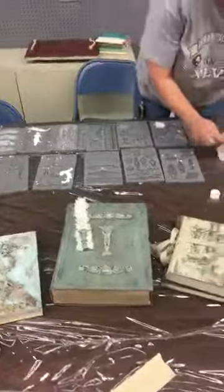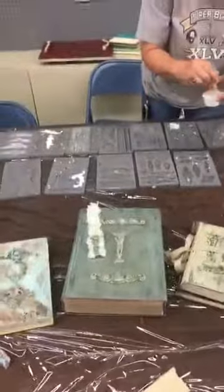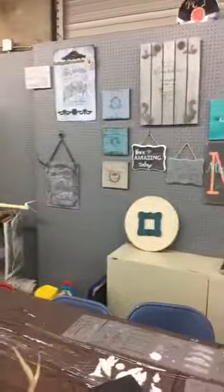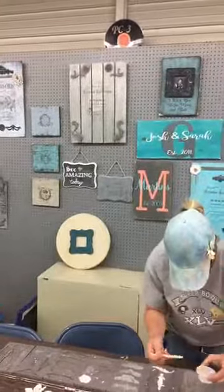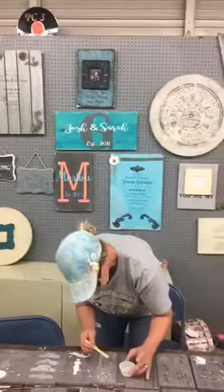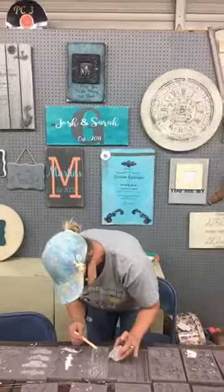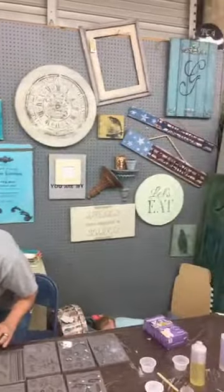I am extra excited about the patina kits! We also wanted to talk about the different classes we are offering at Blue Suede Shoes. We have some of our plaques and monogram signs, and we also do some with transfers. So that's just a little example of what we have coming up.